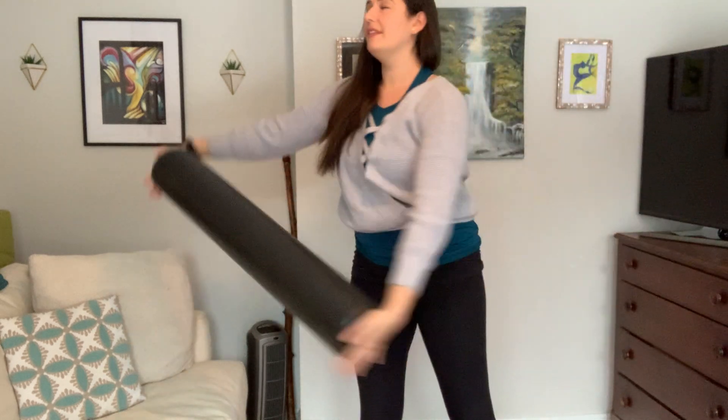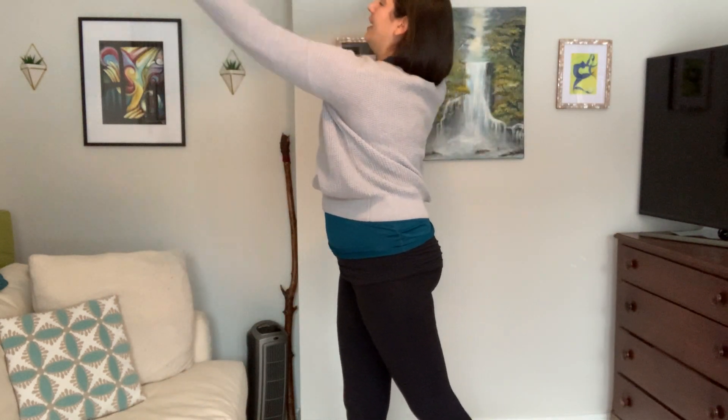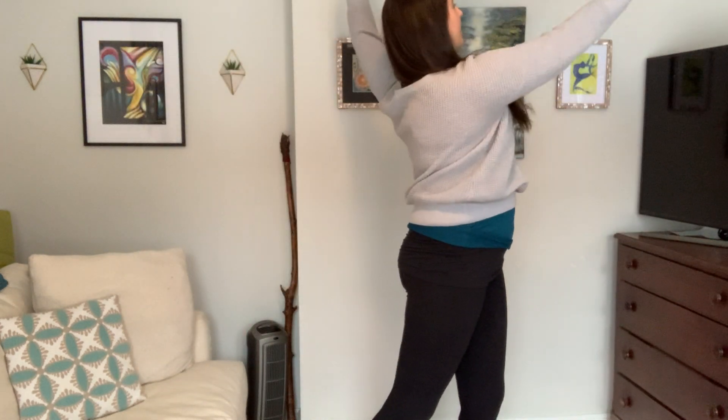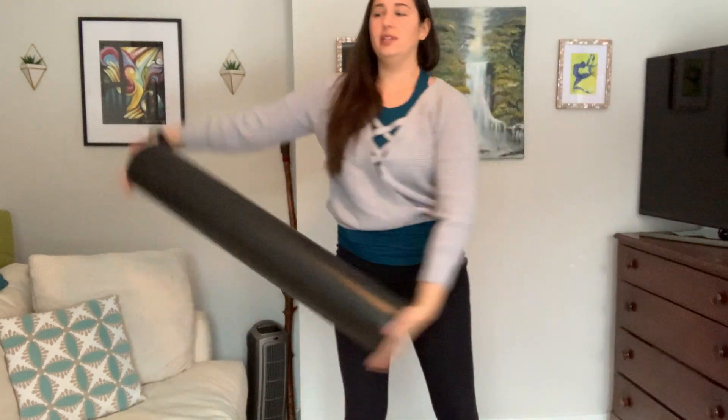Let's hold on this next diagonal, breathing here, and taking that to the other side, breathing here. One more time to each side.